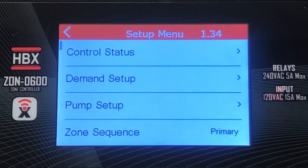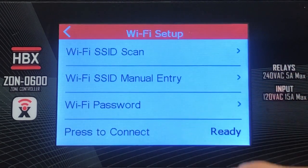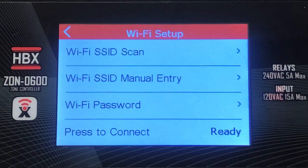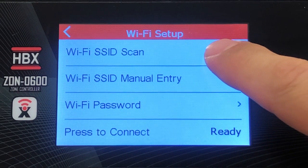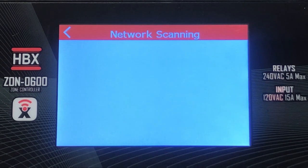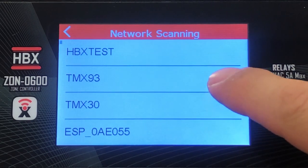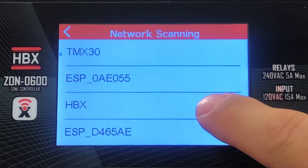In the setup menu options, select Wi-Fi settings. In Wi-Fi settings you can select the Wi-Fi network you would like to connect to by selecting network SSID scan. This will scan for all available 2.4 GHz networks. Once you select the network, the controller will go back into the Wi-Fi settings menu.